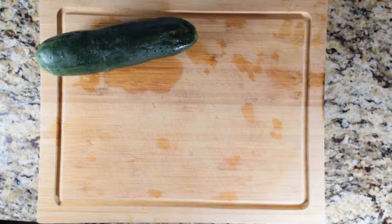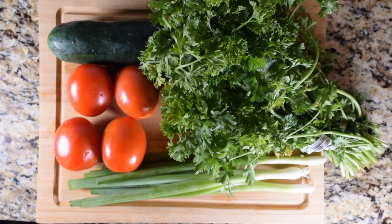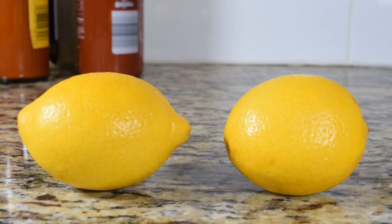This recipe is going to yield six servings and all it is is one medium cucumber, four Roma tomatoes, three stalks of green onions, one bunch of parsley, two lemons, salt, pepper, and olive oil.